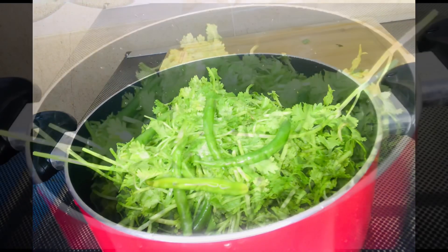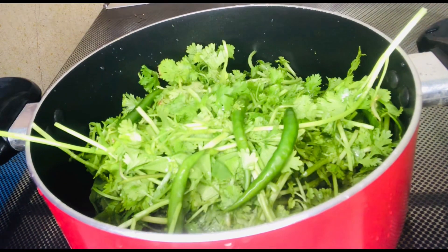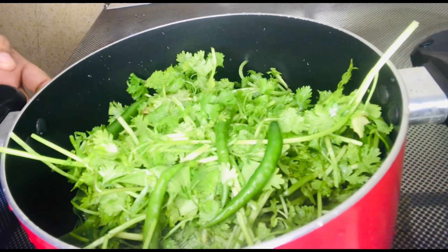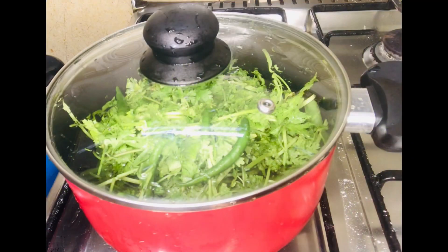We can cut and prepare the pieces. I will cut it with the pin.